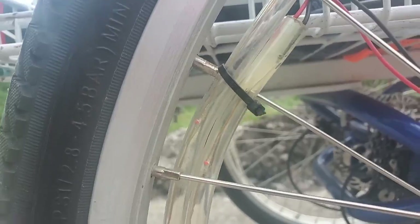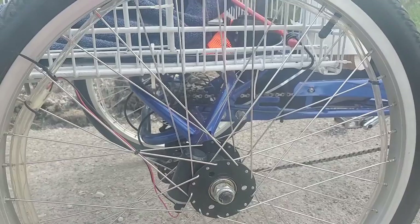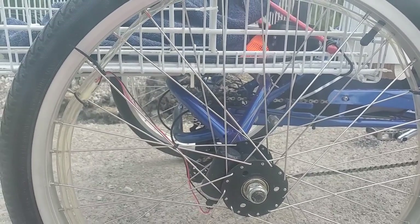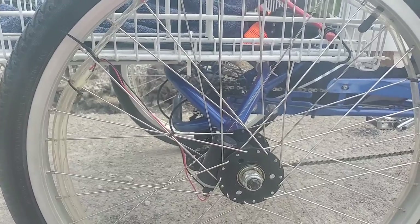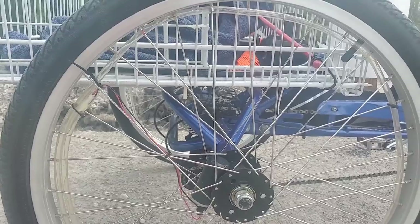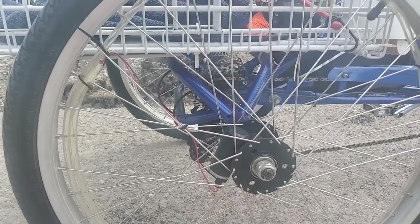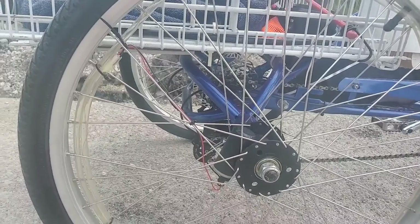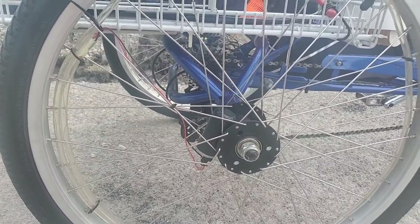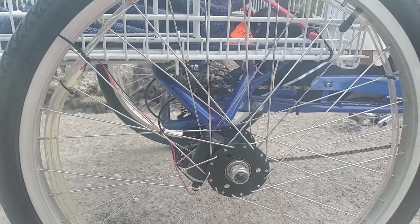I'll show you the second type of battery pack, which I would recommend because it holds bigger batteries. This first one can only hold AAA batteries — to be honest, they don't last that long. They probably last maybe three rides and then you have to replace them. It's not ideal.